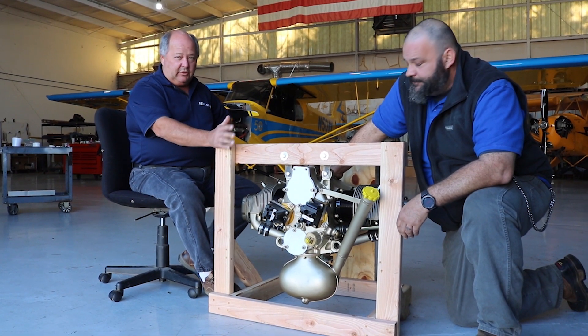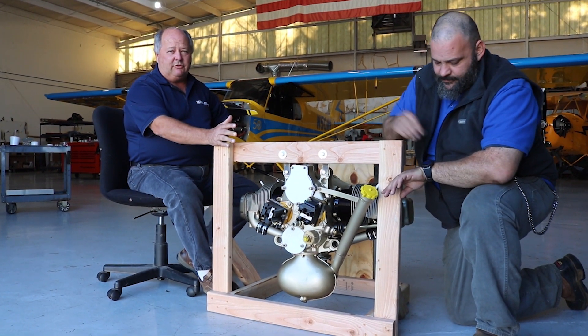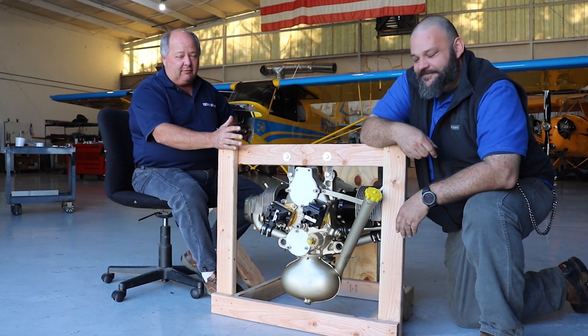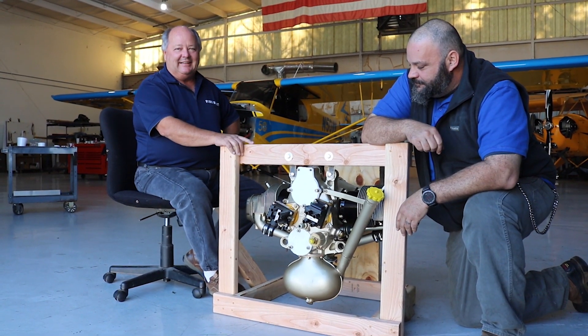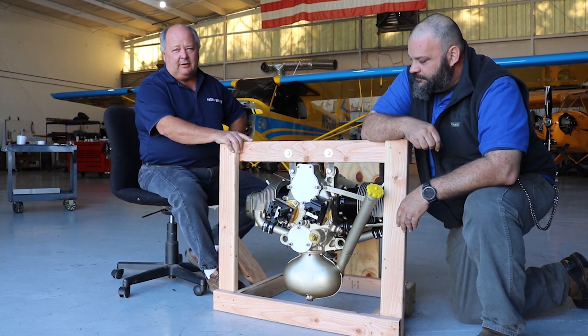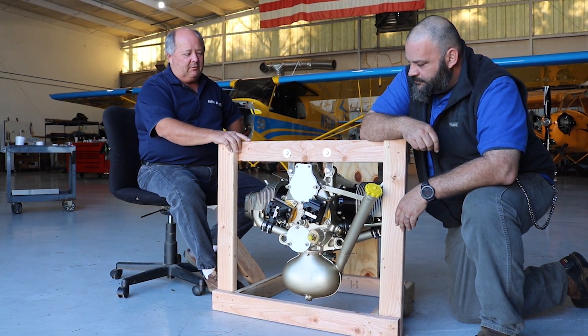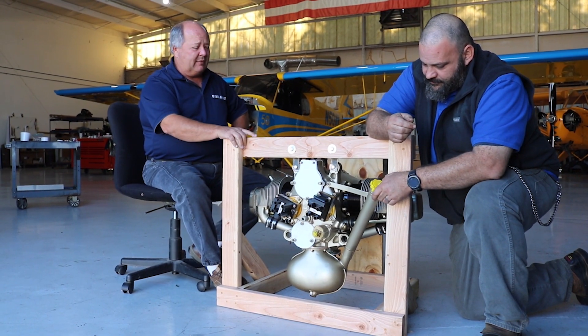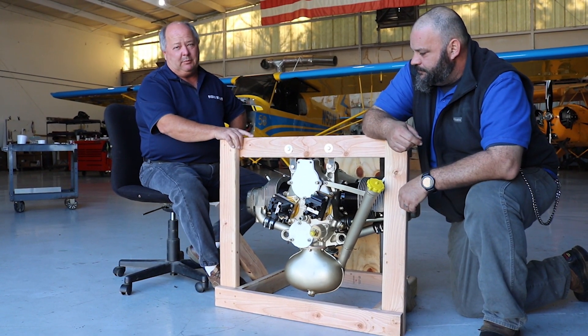One of the things we're proud of is because we don't cut any corners. Don's Dream Machines, in my opinion, is probably one of the premier engine builders when it comes to these. Matter of fact, Continental Engines themselves right here in Mobile, Alabama, actually refers people to us.